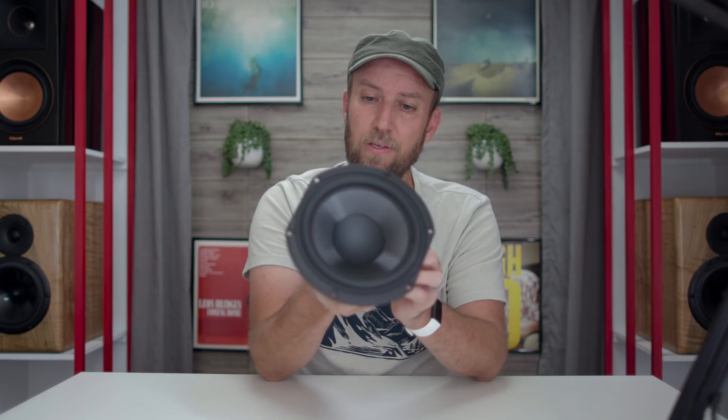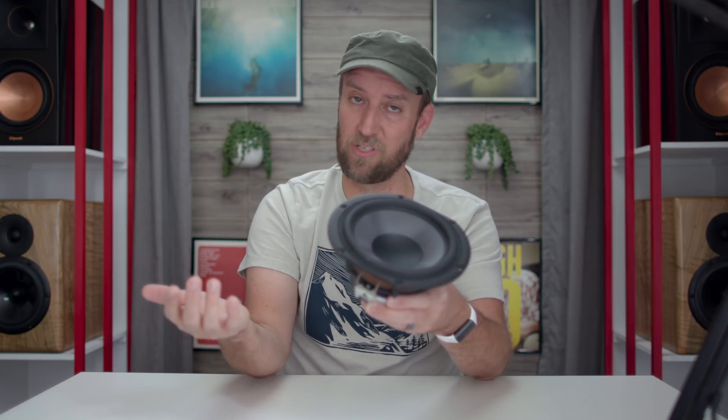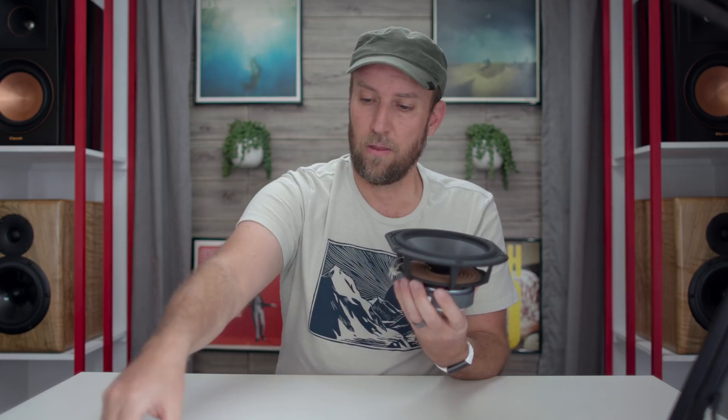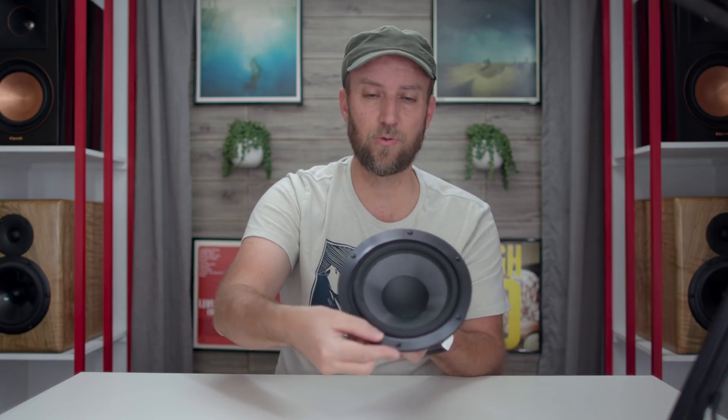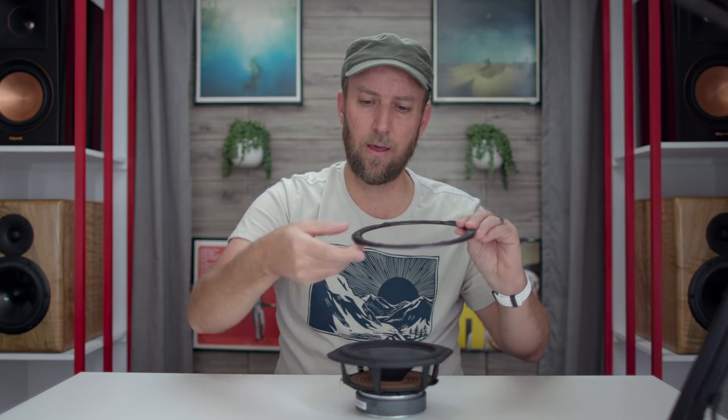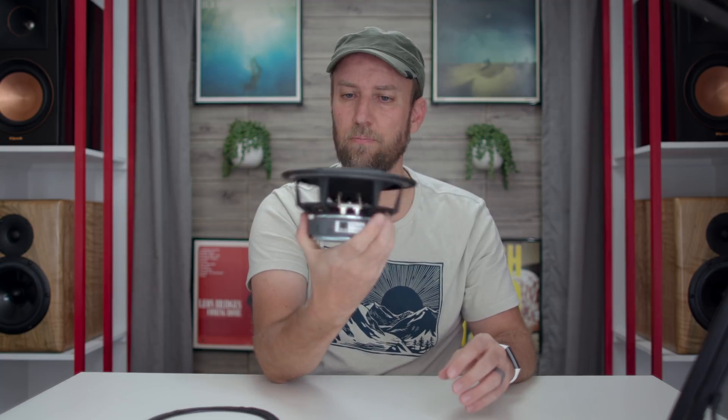Here is the SVS Ultra woofer driver. The frame on the back appears to be die-cast — probably aluminum. The motor structure looks substantial, and the cone material is a composite glass fiber. The beauty ring that goes on top is also not plastic — it actually seems to be made of some kind of aluminum or metal, which really surprised me. It has a soft foam on the back so it doesn't cause issues pressing against the frame.